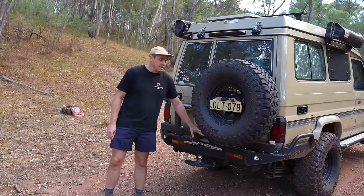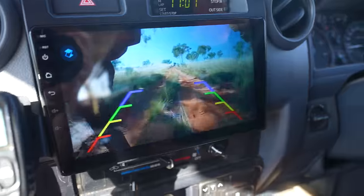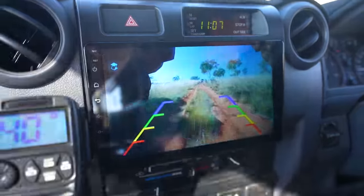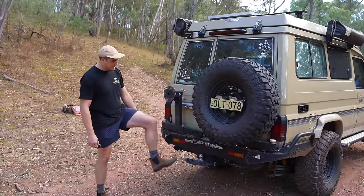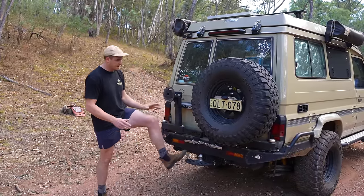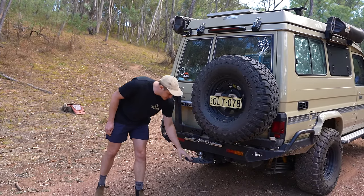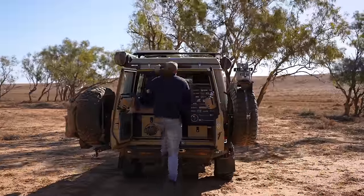We also have a rear vision camera on here. It's a big car with lots of blind spots, so having a rear vision camera is just a really nice little insurance policy. On the step here — this is part of the camper setup — that step comes with the Headspace Camper which I'll run through later. It just attaches to the tow bar, and it's a really nice way to get up into the car. So that's the exterior elements of the car.